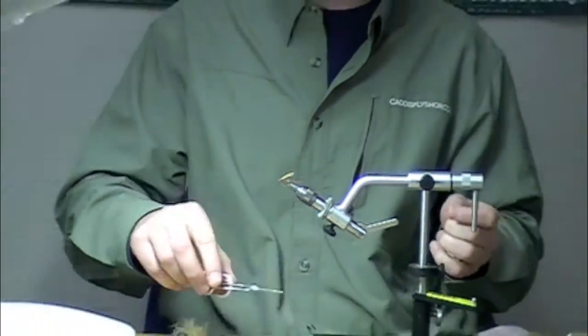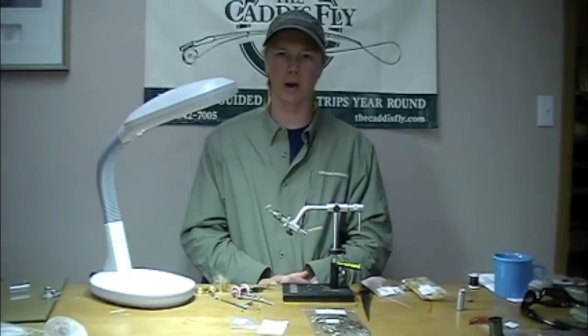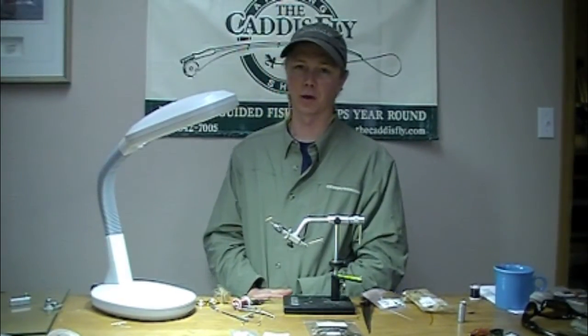There you have a completed hidden bead March Brown wet fly. It's one of my favorites and I hope it becomes one of yours too.